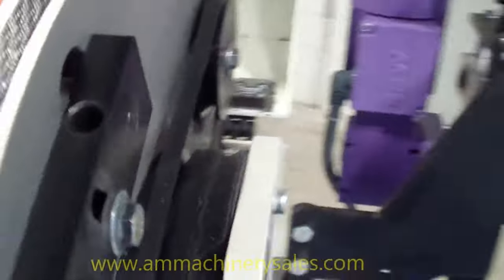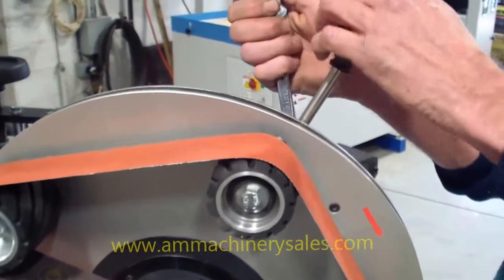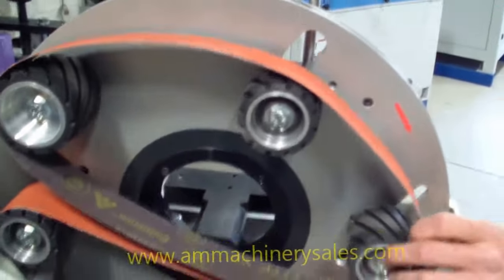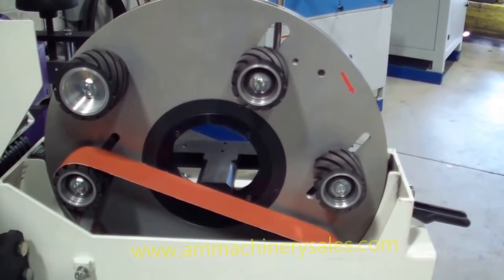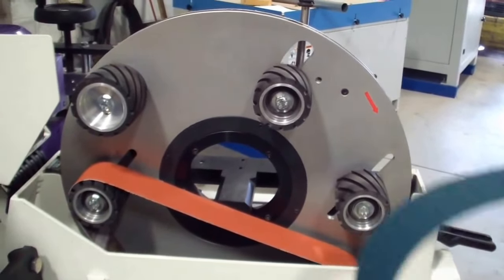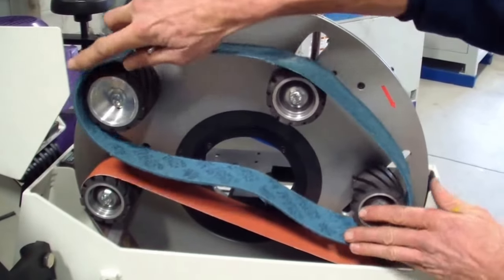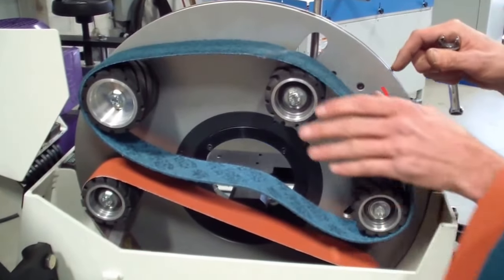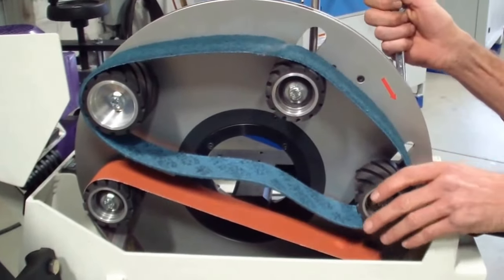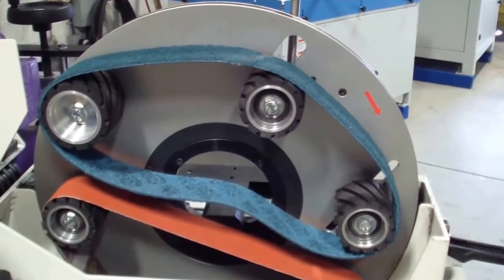Now we're going to show you how to change the belts. He's going to release the tension. Now it's just a simple matter of pulling the belt off of the machine. We're going to change the abrasive belt over to a Scotch-Brite — the machine can run just about any belt on the market. Here you have a fine Scotch-Brite belt going on. Now all you need to do is get it basically centered on the rollers. The rollers are automatically centering for the belts, so as long as you get it relatively close, it'll take care of the rest for you.